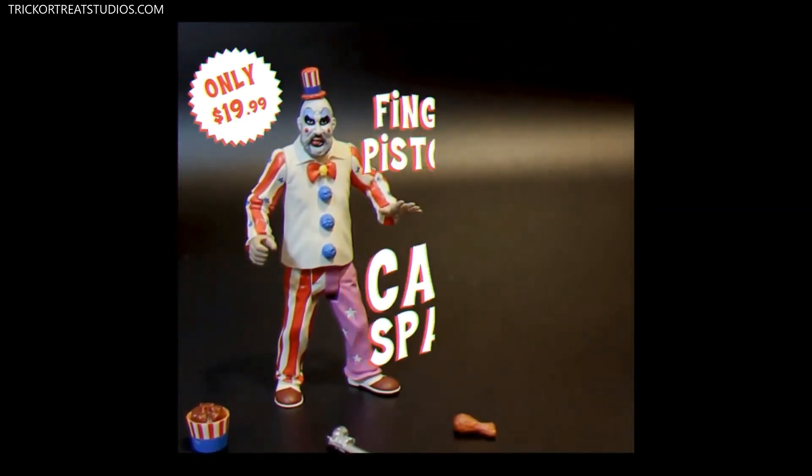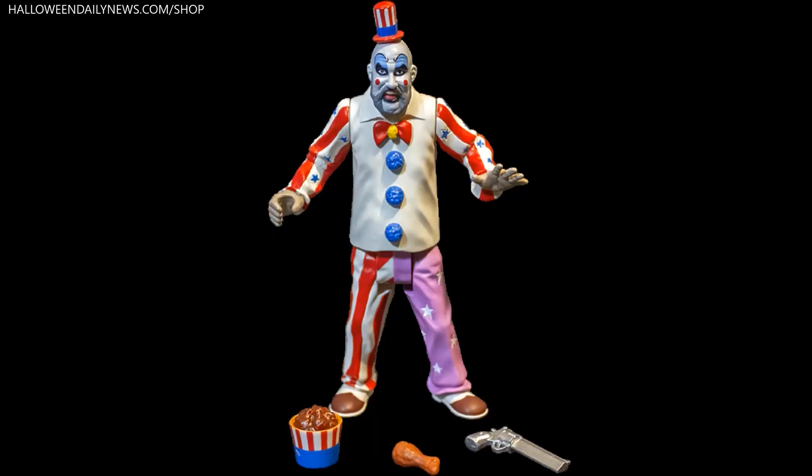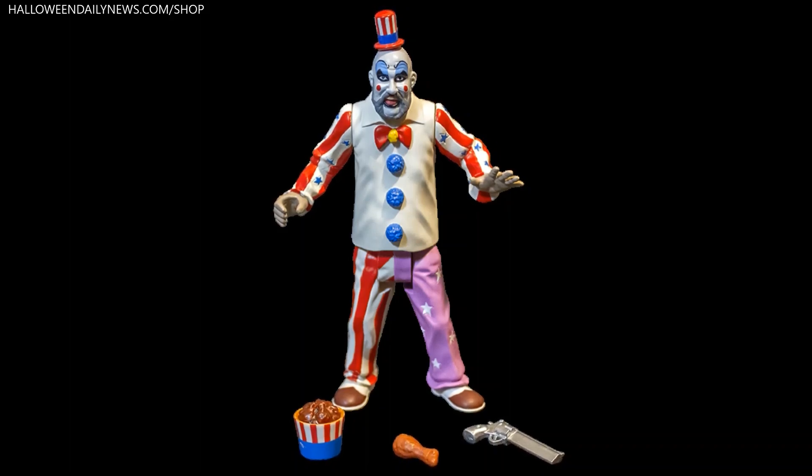That's why they are calling this figure the Finger Lickin' Pistol Whippin' Captain Spalding. The figure comes with accessories from the film including a tasty fried chicken bucket, a drumstick, and a pistol.